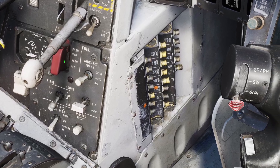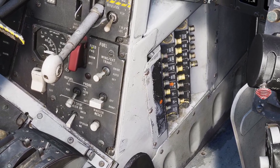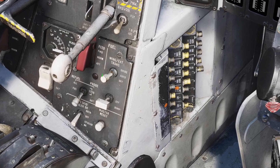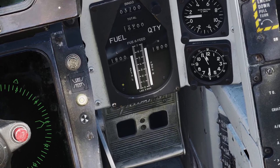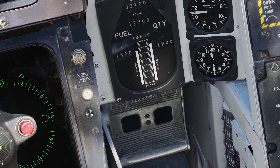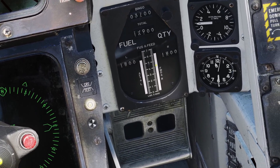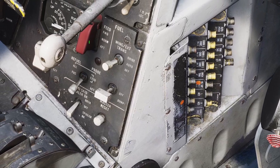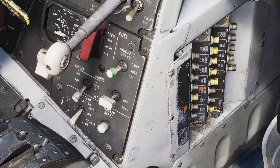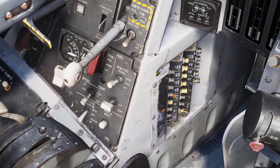First, there's this switch that says feed. By default, it's on normal, but you can also put it to forward or aft. There's basically two feeding systems for the engines. If we look back at this gauge, you can see the left feeder tank and the aft fuselage tank feed fuel to the left engine, and the forward fuselage tank and the right feeder tank feed fuel to the right engine. So if you have the switch on normal, then it will work like that — the two feeder systems will feed fuel to their respective engines.